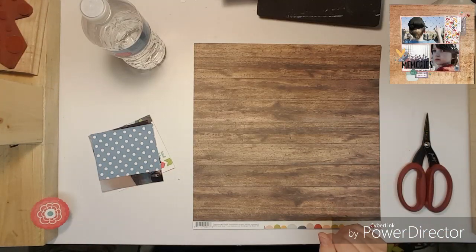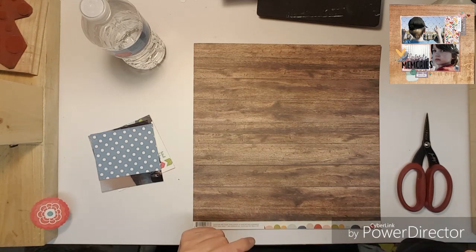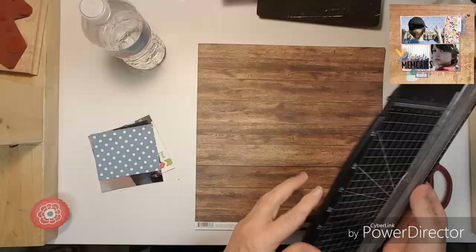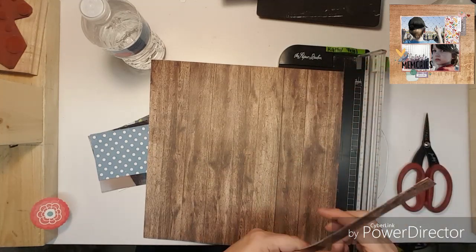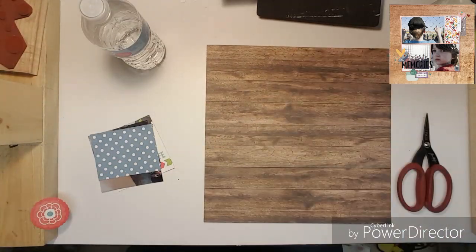Hi everybody, this is Kathy and I am joining Maggie's YouTube hop. I put a photo of her sketch and her layout that I am scrap lifting, and I am scrap lifting it right to the T because I love it. I even dug through my stash and got this wood grain paper.